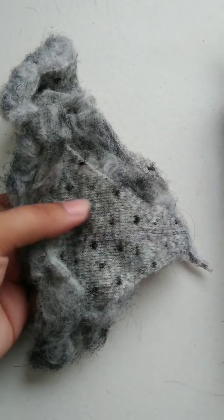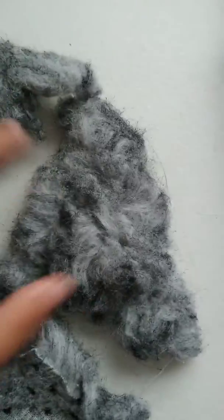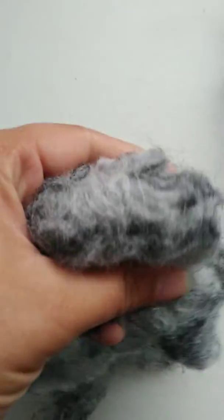This is the underside, this is the top side — it's burnt, it's a toasty, messy cotton ball. You can't even recognize it. Let's put them side by side so you can see the difference.